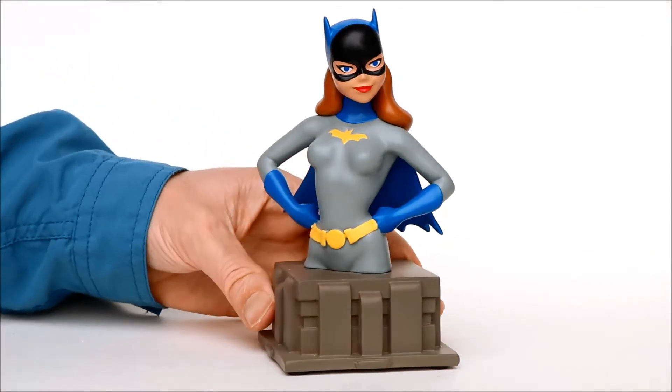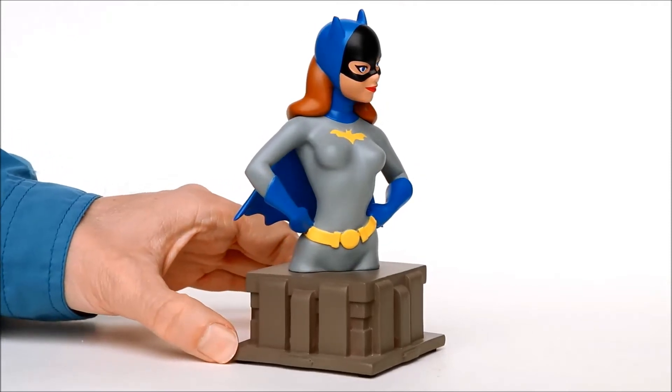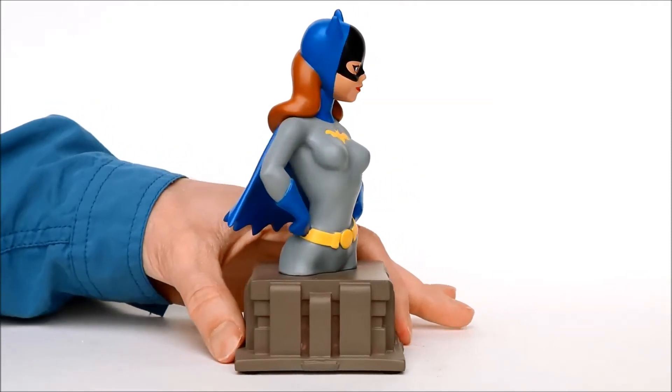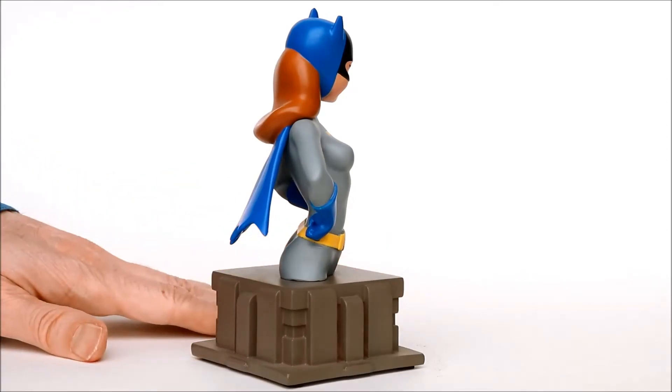Hello! This is Heisenberg, here to review the Batgirl bust from Diamond Select Toys. This is based on the TV show Batman: The Animated Series. The statue is made of resin and sells for $60.